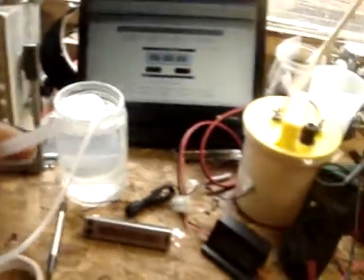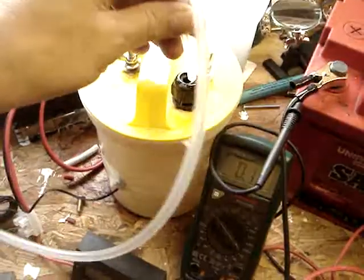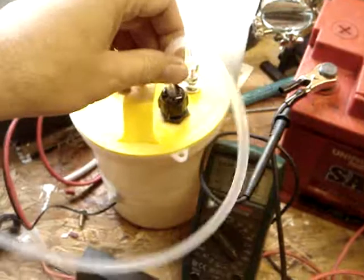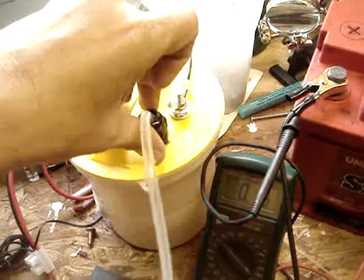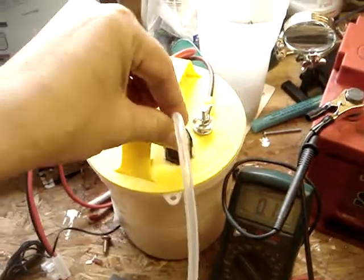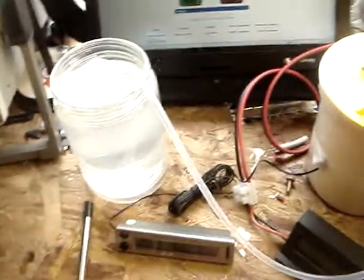I'm going to put my pipe into the unit and tighten it up just very slightly. Then I'm going to start the clock and connect the battery up at the same time.